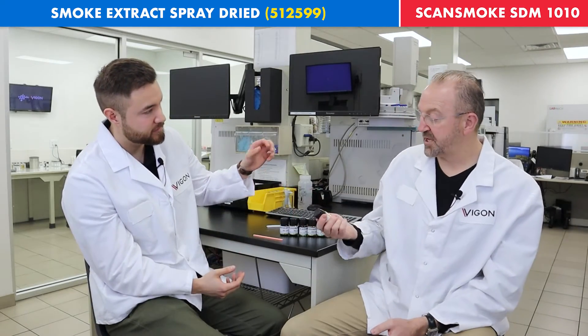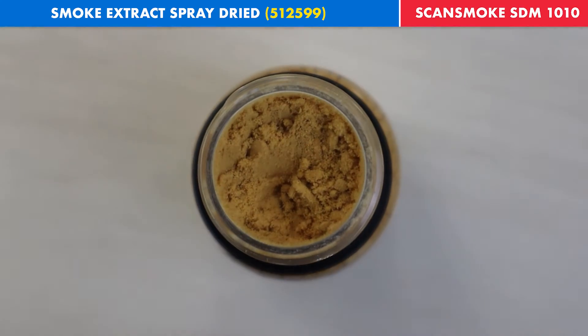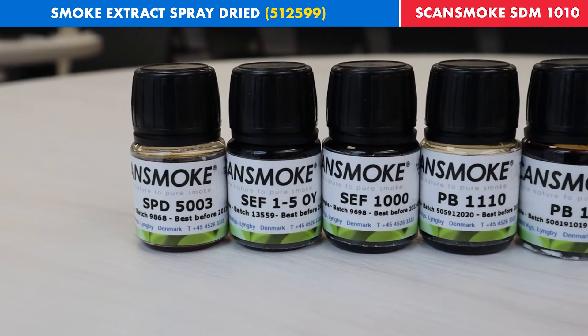Well first, as you can see in our little sample bottle here, it is not a liquid — this one is a powder. Also, amongst our lineup of smoke extracts, this is the one that is the least concentrated.